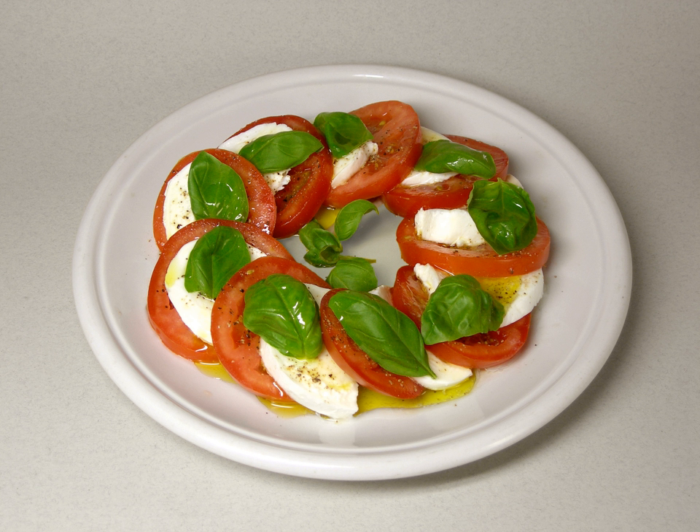Caprese salad, Italian insalata caprese, is a simple Italian salad made of sliced fresh mozzarella, tomatoes, and sweet basil, seasoned with salt and olive oil. It is usually arranged on a plate in restaurant practice.